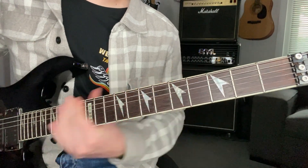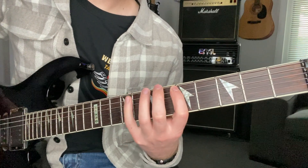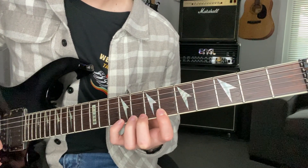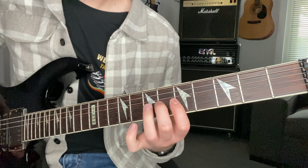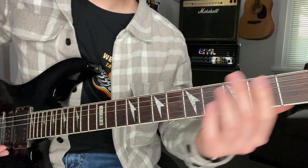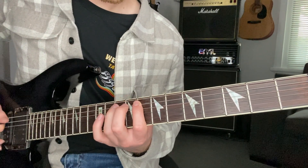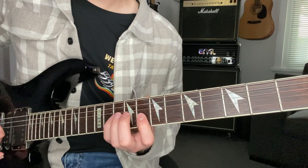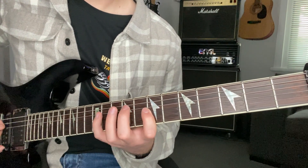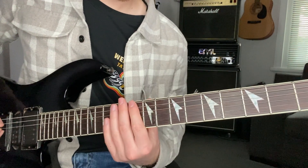Starting off the next note, which is the B flat — this is what's coined our major blues, position two. There you go — big ones, major, minor. Now position three, let's have a look. I'll come back and backtrack and show you guys a couple of tips on these two.